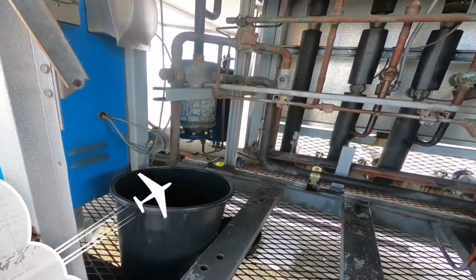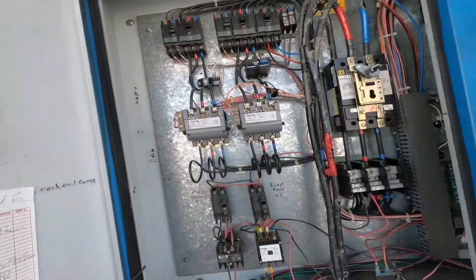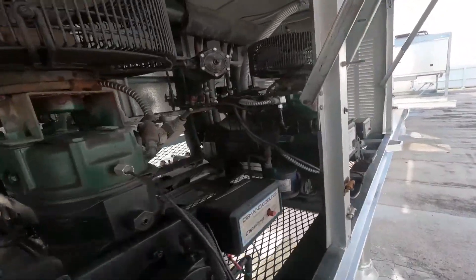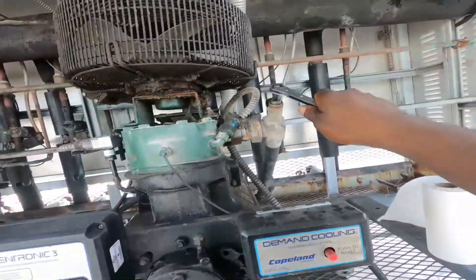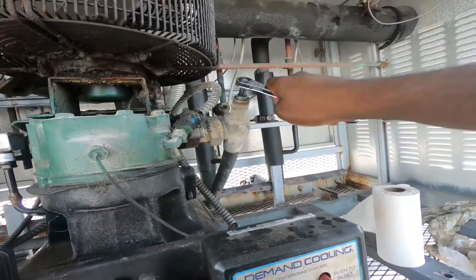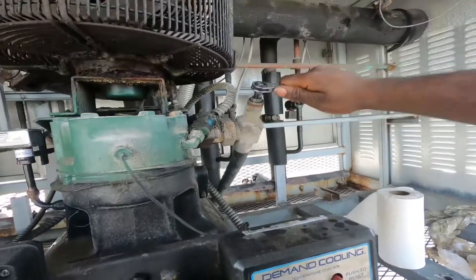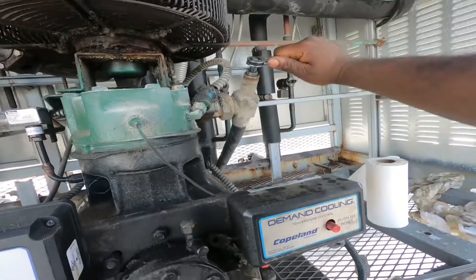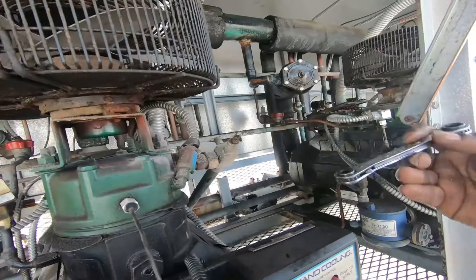I'm going to drop that oil separator, so I'll go ahead and kill my control voltage to my contactors. Everything's off. I'm going to go ahead and valve down the discharge on each compressor. Basically you want to valve off everything on the discharge side - valve off your compressors, pilot lines, your oil reservoir. Let's go ahead and valve off this compressor.